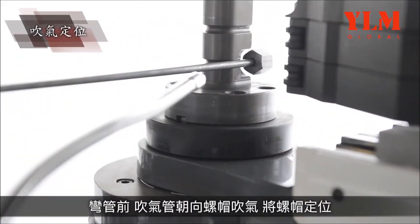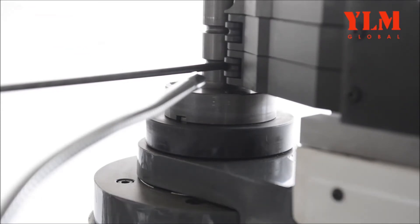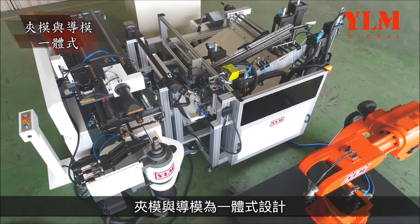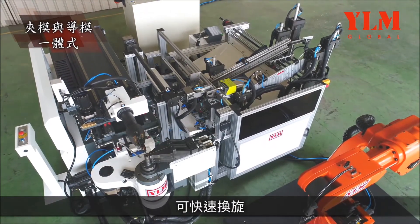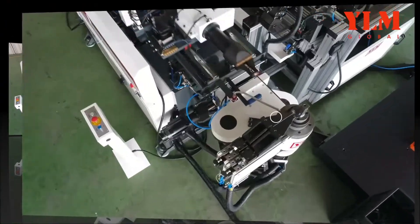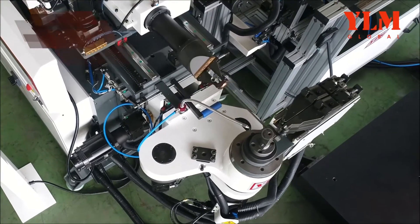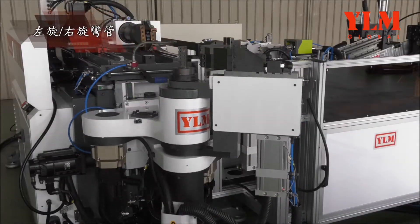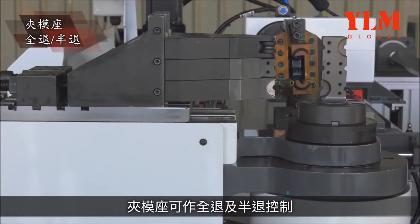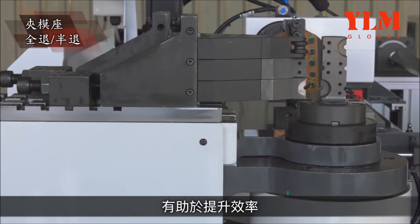A nut is blown against the pointed position at the end of the tube before bending. The clamping die and pressure die are an integrated structure that allows for fast change of bending direction. The clamping die permits full open or half open control, which helps to increase efficiency.